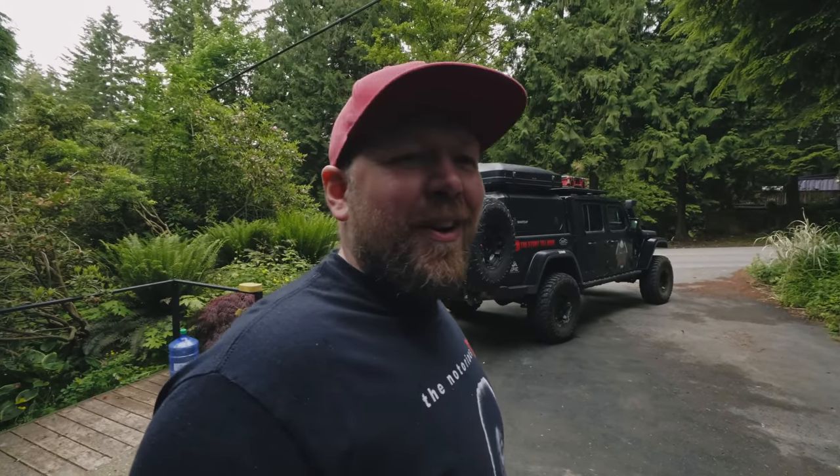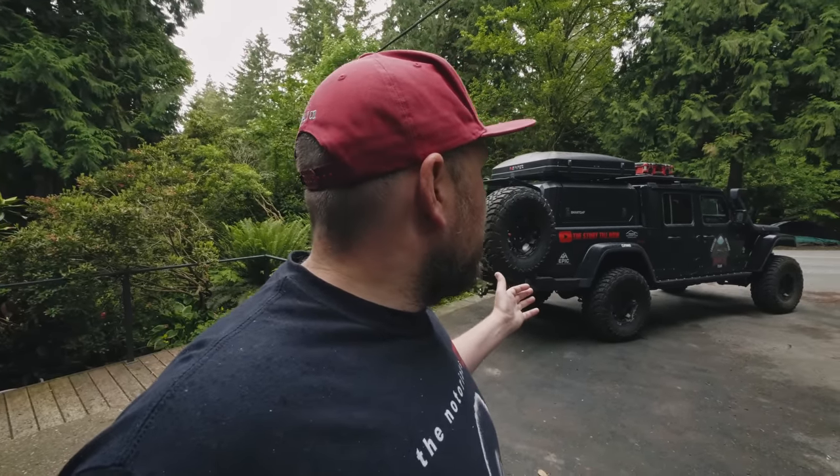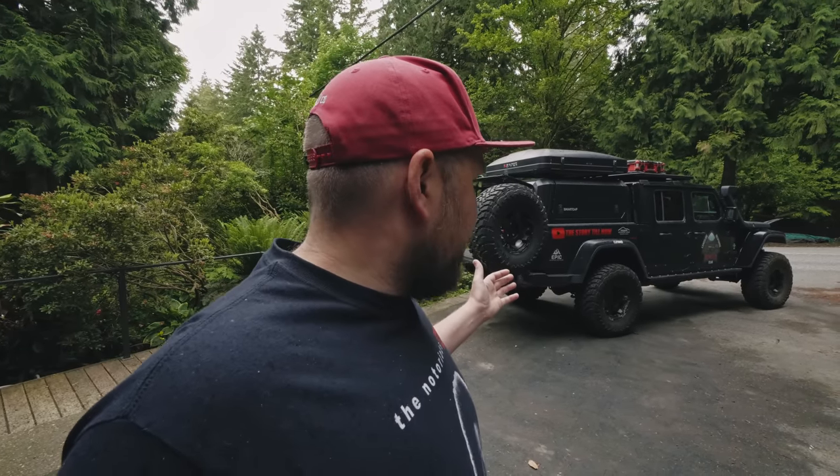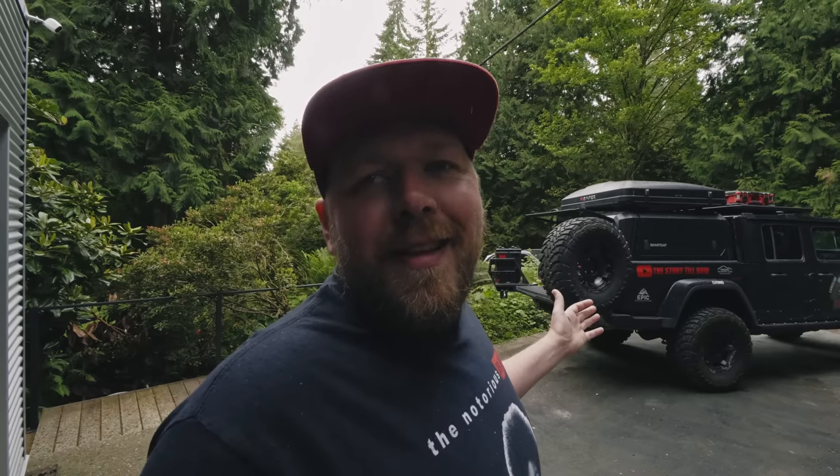I think that pretty much covers everything on the truck. It's starting to rain and bears are jumping out of the bushes, so I think that's going to be it for this video, guys. I hope you enjoyed this walk-around and overview of the truck. Again, if I missed anything or you have any questions, hit me up in the comments — I'd love to know what you want to know about the truck that I haven't covered here. We've done a lot of stuff to it this spring and I'm pretty happy with how it's coming together. I'd like to say we're in the final stages, but you know how it is — it never ends. I'll catch you next week, hopefully with a full adventure. Thanks for watching, I appreciate you. If you're not already subscribed, please hit subscribe and hit the like button.